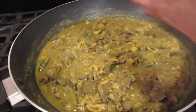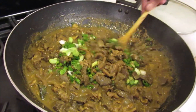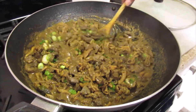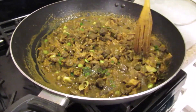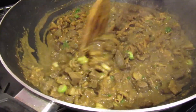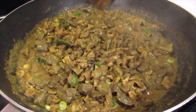Now I'm going to add the green onion and we're going to cook this until it's dry. I wish you could smell this — it smells so good, and it's going to taste even better. Now I'm going to leave the lid off and continue cooking.